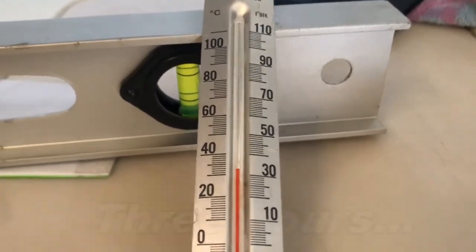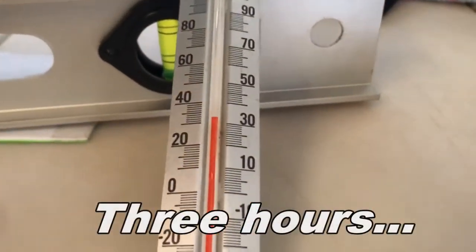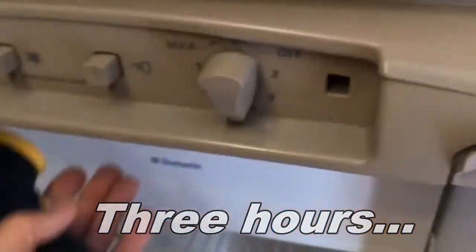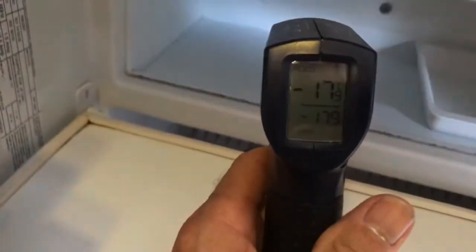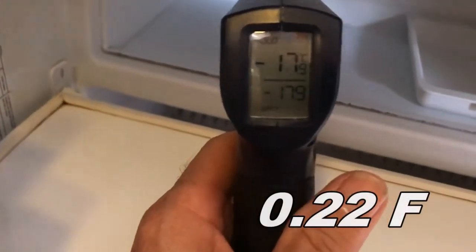Let's see how our little fridge friend is doing in regards to cooling. Minus 17.9 - that's pretty close to minus 18, which is darn good. And the fins - how are we doing down here? About 9 degrees on the fins.